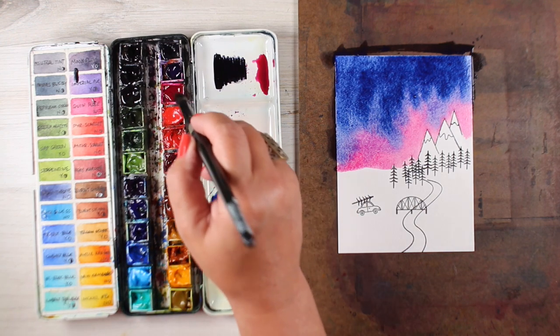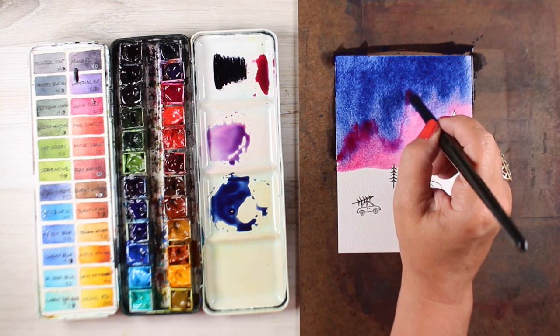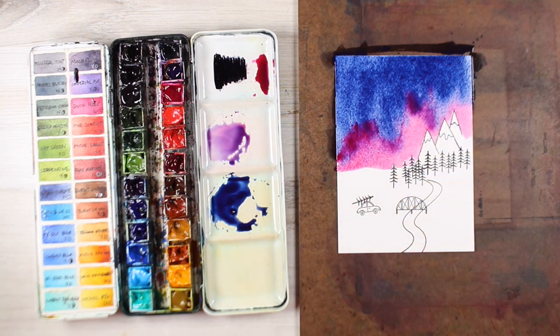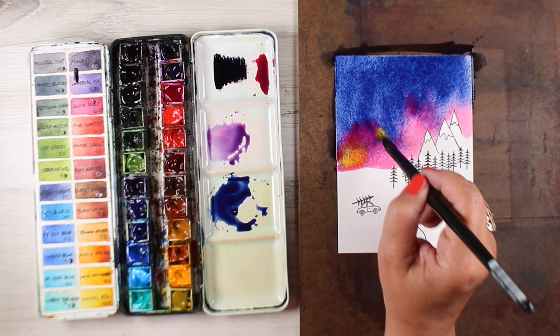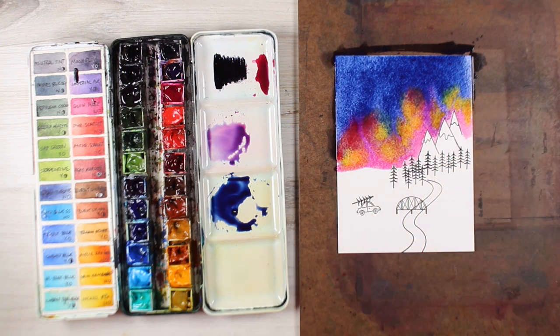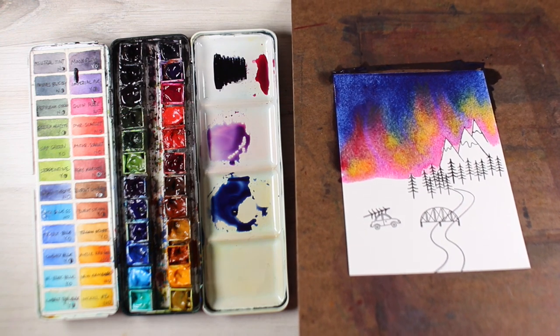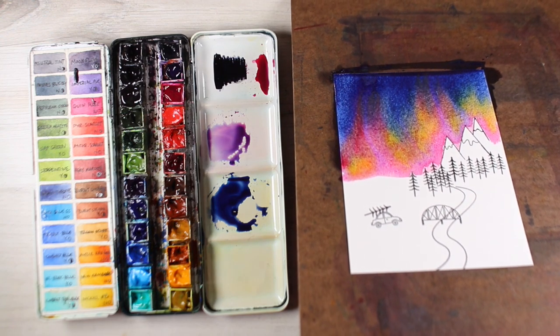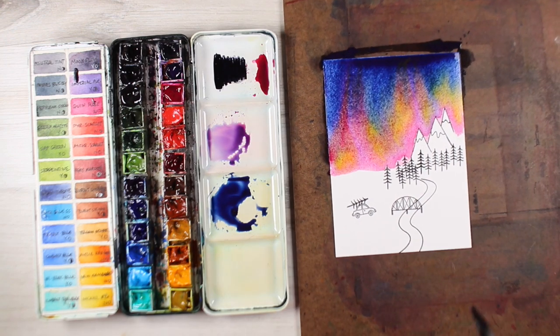I'm putting some thicker paint in some places and thinner in others so that I'm going to get some interesting blends. Next step is a little tiny bit of Nickel Azo — look at that, is that not delicious? So beautiful. And then tilting the board, all that color starts to run at the same time.